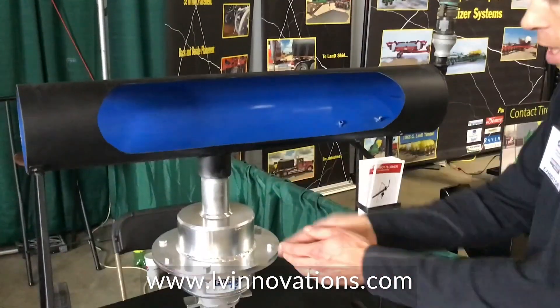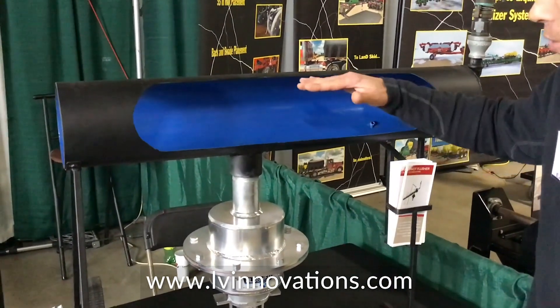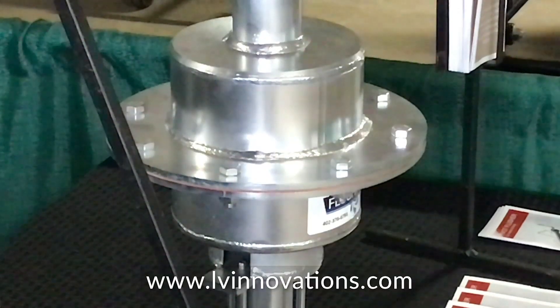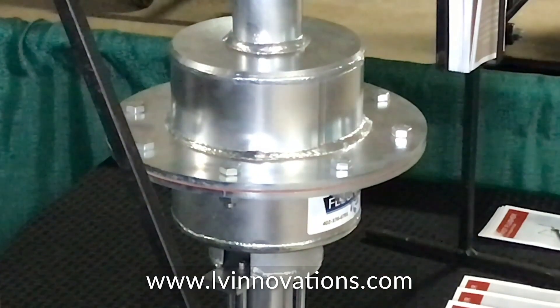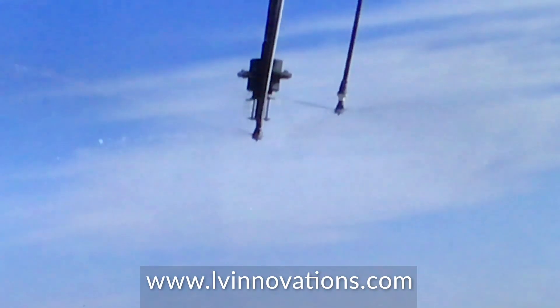And for people that come to the booth now and you walk them through the process — how do you explain to someone how it works and how it's going to help them? You just put it on the end of your pivot. It's got a two-inch coupler it is hooked into. Then you turn your pivot on and that's all you have to do. The sand just gets flushed out of there, out on the ground, your pivot pressurizes, then it shuts.